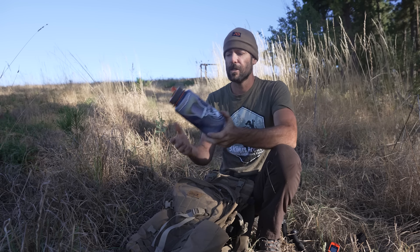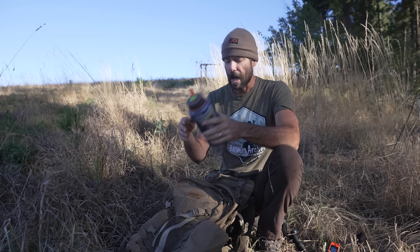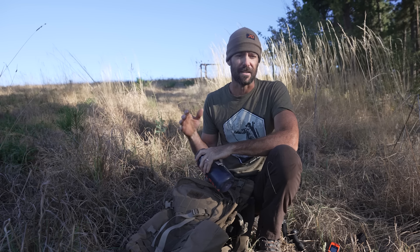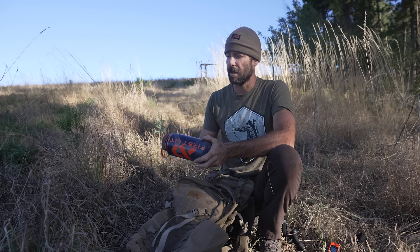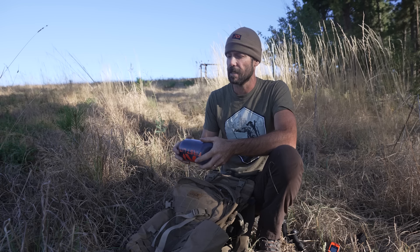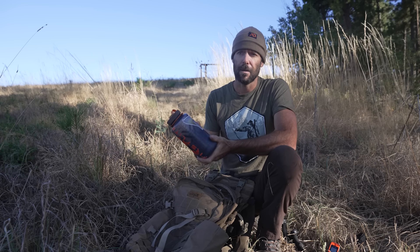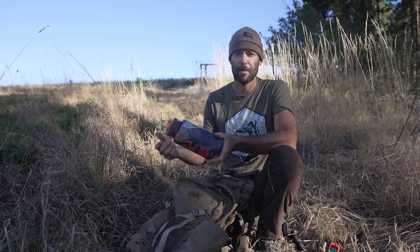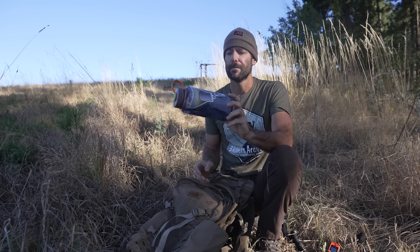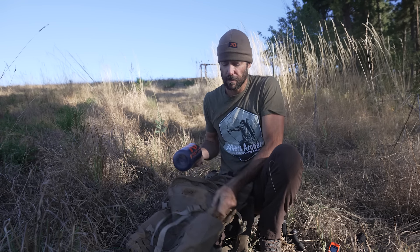My water bottle — I just use a Nalgene for carrying water. I've used a bladder in the past and I just don't like water bladders, primarily because they just get funky — they get this slimy nastiness inside of them. A water bottle I can just take a bristle brush or something like that, swish it around inside, clean it out. If I'm out in the backcountry for a while and it starts to get a little grimy, I can just take a pine needle, stick it in there, and wash it out like that.